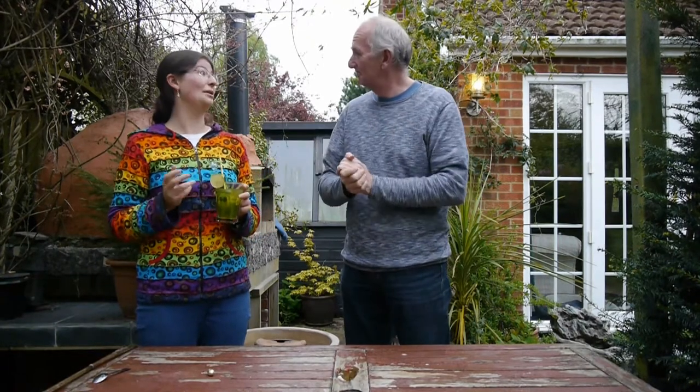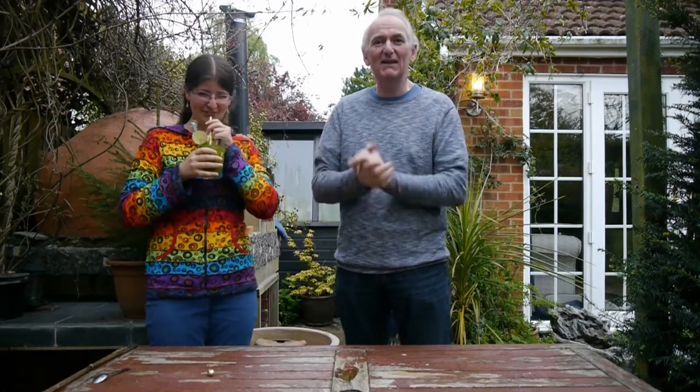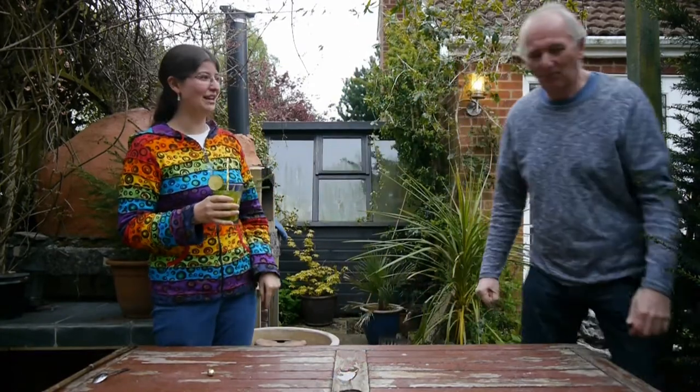So yeah, that's the end. You can go home now — leave the cinema while we drink our mojito. Take your rubbish with you. Thank you for viewing. That is weird but I like it.